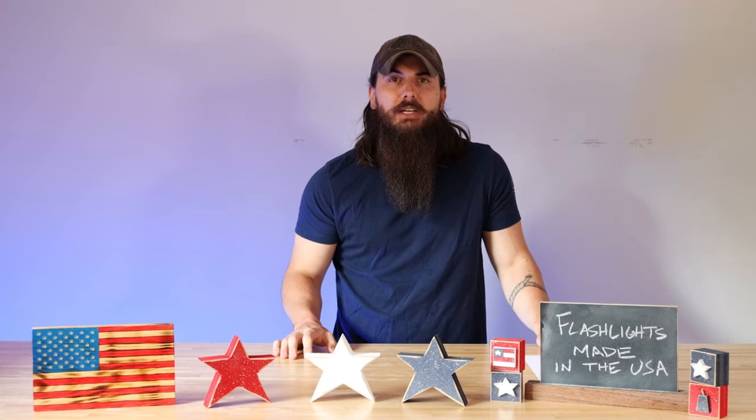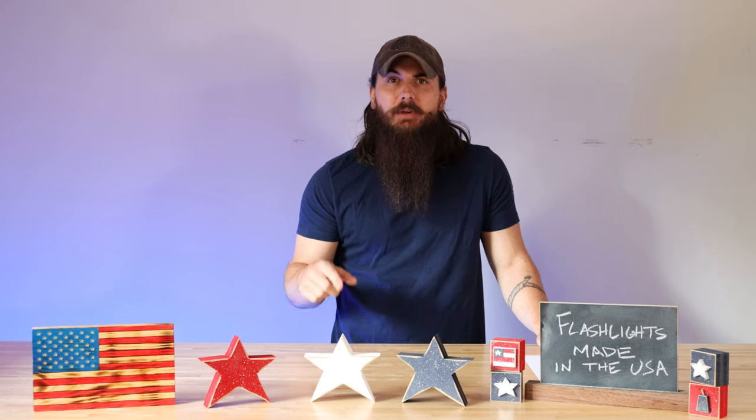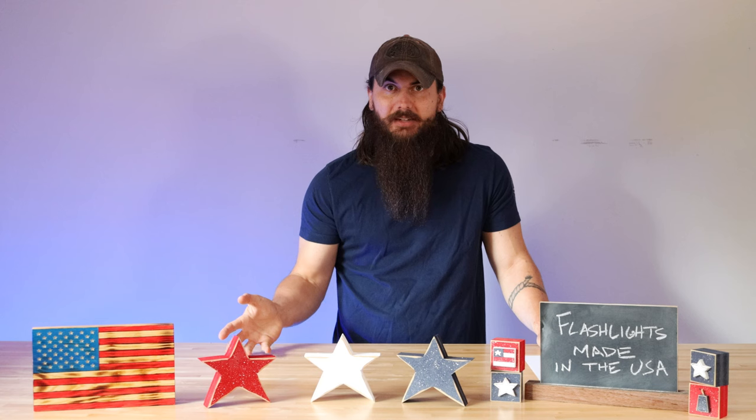In today's video we're going to be covering how to find flashlights that are made in the USA, some great brands that are making them right here, and make sure to stick around to the end of the video where we'll be covering all of the big brands in the industry and where they're actually made.